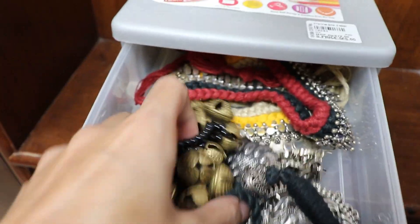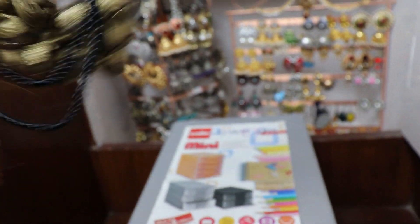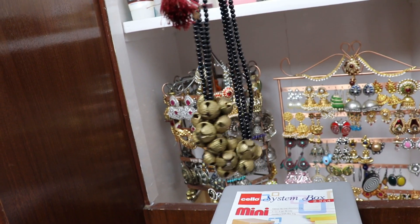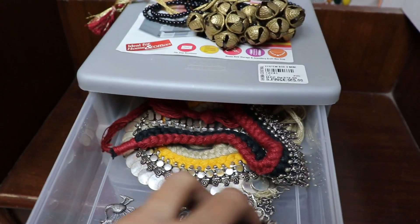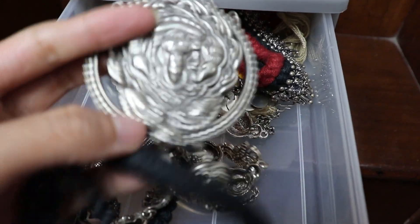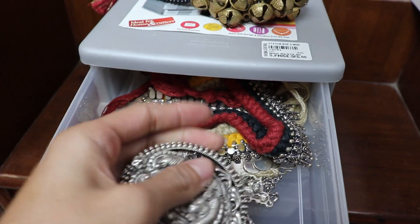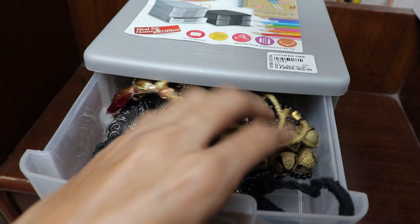Moving on to this box — this is again some of my favorite jewelry. Some oxidized silver. This is a ghungroo — a necklace with a ghungroo on it that I actually designed myself. It's one of my favorite pieces because I am a Bharatanatyam dancer and these things are very close to my heart. I have a couple of other necklaces over here — all chokers and oxidized silver jewelry.